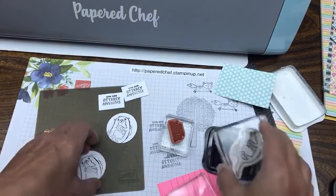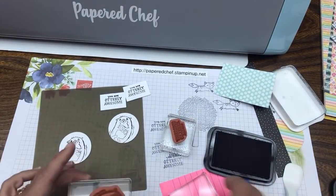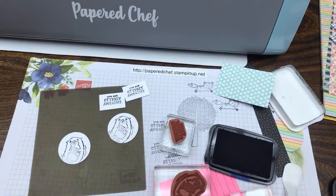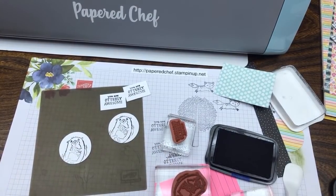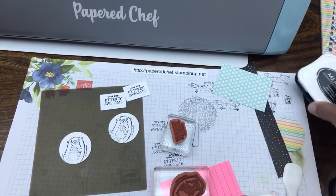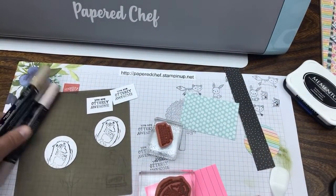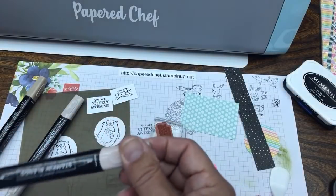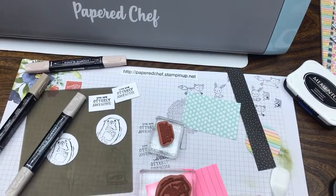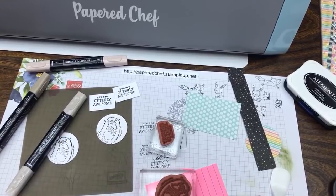If you don't get a good stamped image, turn it over and do it again. Now we're going to use our Stampin' Blends, which are our alcohol markers. When you use Memento ink, the alcohol doesn't run, which is very nice. I found my light crumb cake. Stampin' Blends come in pairs - they're available in many of our colors, though not all colors are available.